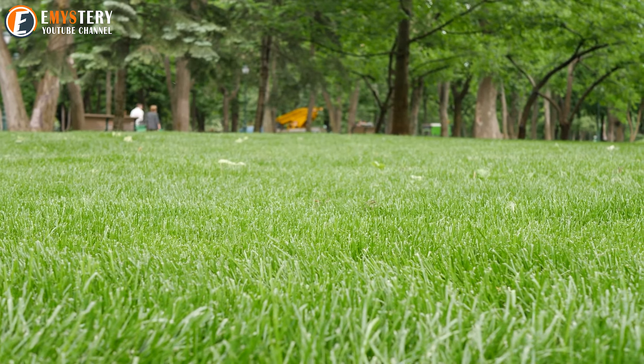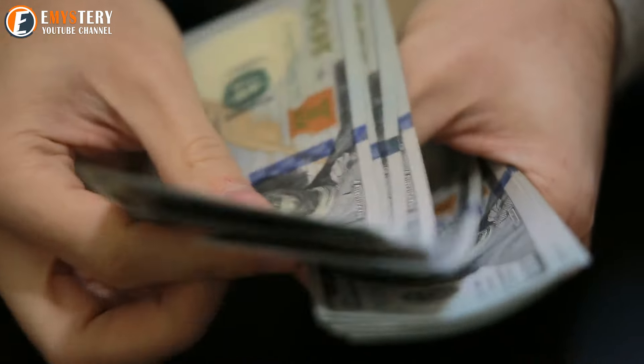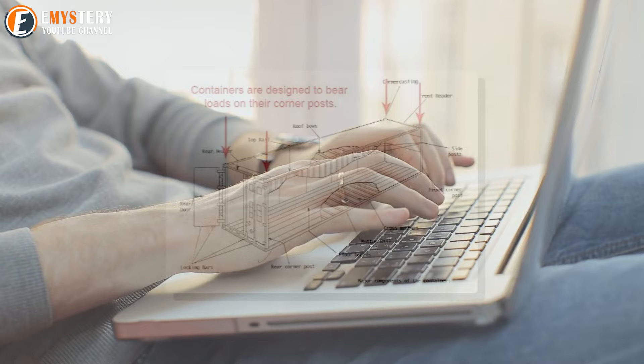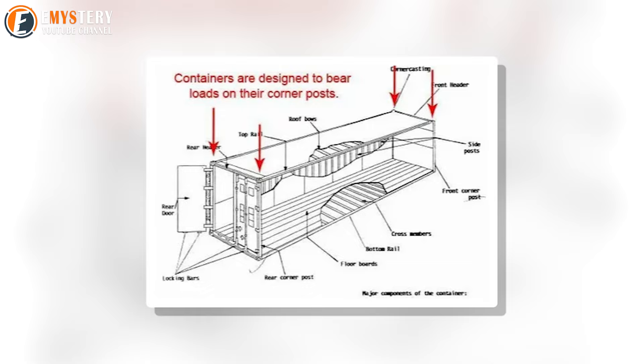The best part is that it doesn't take up any space in his yard because it's all underground. One of the most interesting aspects of Evan's project is that, with a little bit of money and some resources, anyone could do this themselves. Instead of keeping his secret bunker to himself, Evan decided to share his masterpiece with the world, including the specs of his container and the aspects that builders will need to pay close attention to if they attempt to recreate it.